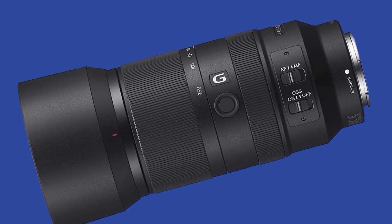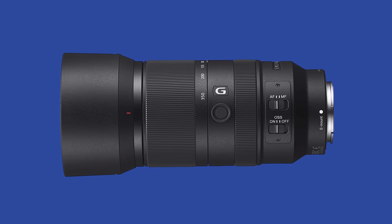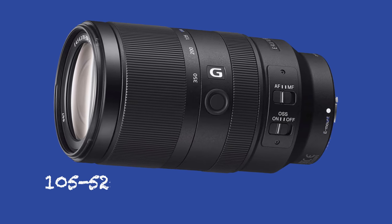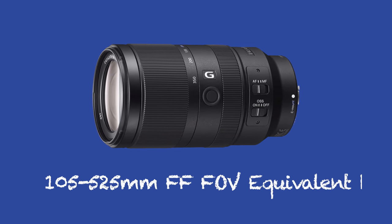Same idea here for the APS-C 70-350mm lens example that we were talking about. Whether you're using this lens on an APS-C camera or you're activating APS-C Super 35 mode on your full-frame camera, you need to take that 1.5 times crop factor into consideration, which will effectively make this lens into a 105-525mm full-frame field of view equivalent lens.